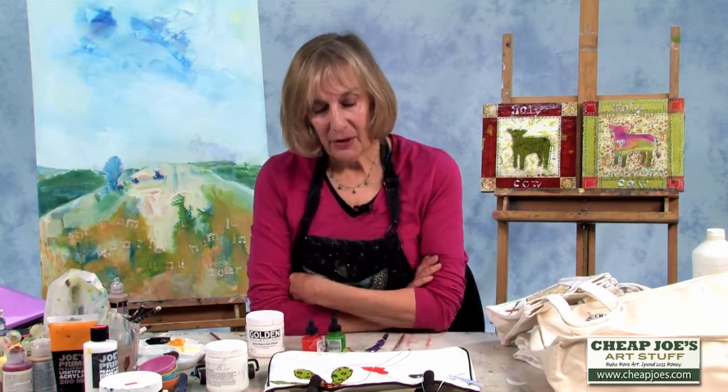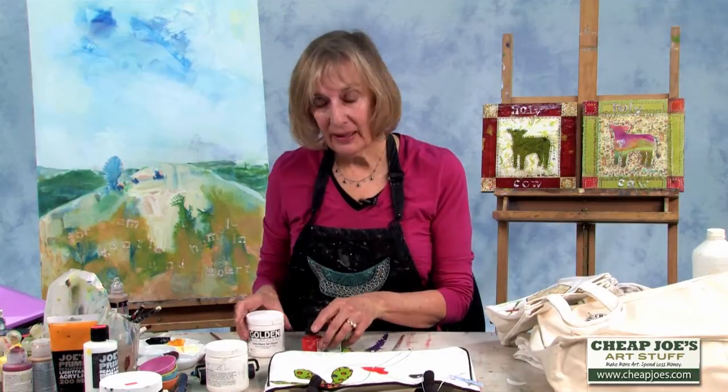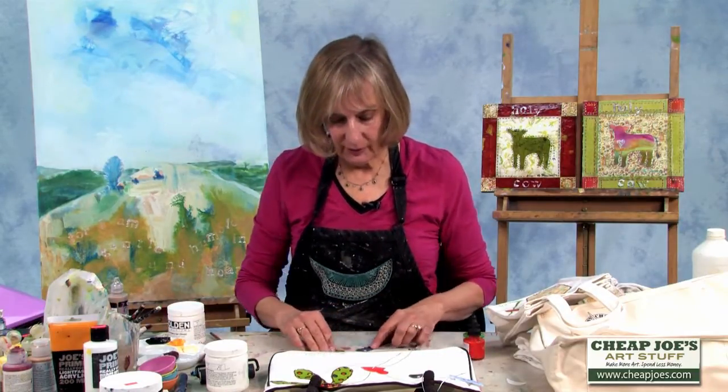Hi, my name is Susan Marlow and I am an artist from the Blue Ridge Mountains, North Carolina. I'm here today to show you some fun things I'm doing with paint and collage. One of the things I'm doing is collaging and painting on a canvas bag.